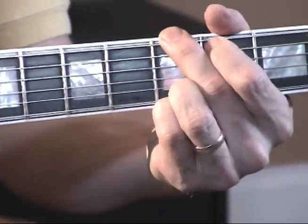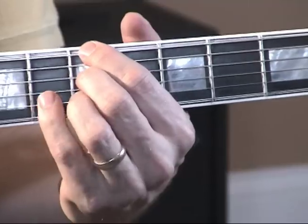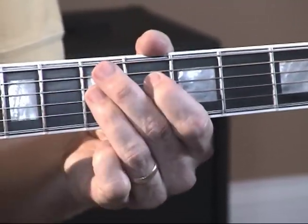Then back to G, back to the B note and the G9 chord, and then up here to this A7, and then to a D9.